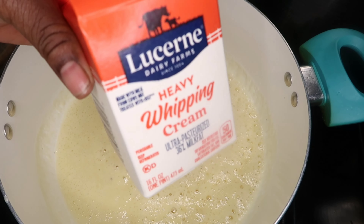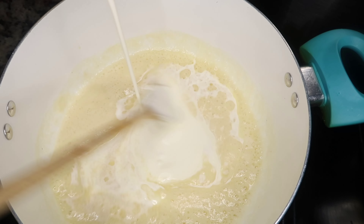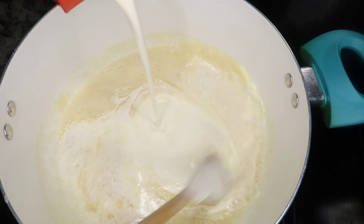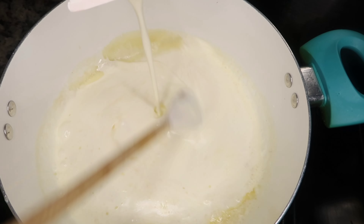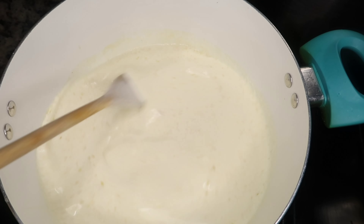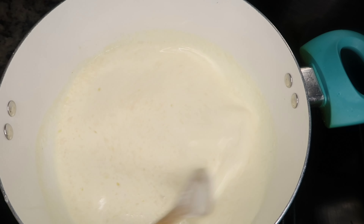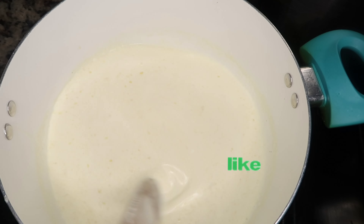Once it's golden brown, we're going to add 12 ounces of heavy whipping cream, and after that, 12 ounces of half and half. You want to add both of these in nice and slow, stirring as you go, with your heat on medium low to medium.